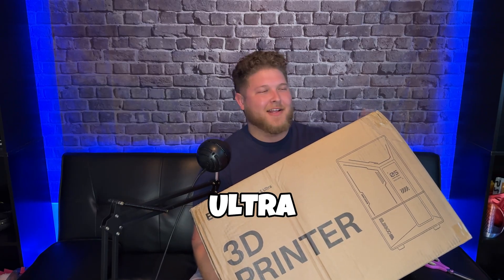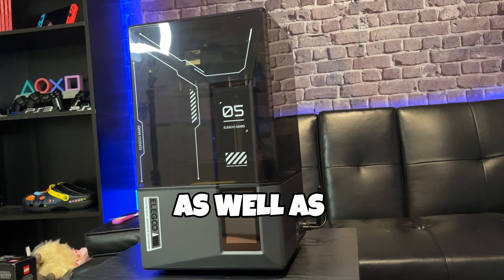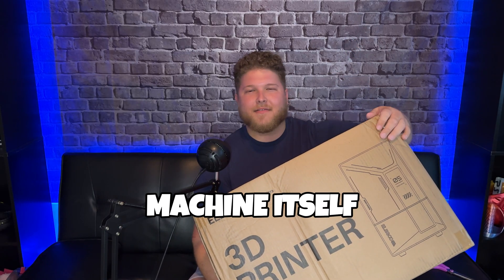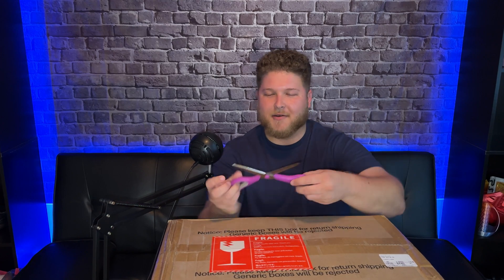Today I got the Elegoo Mars 5 Ultra, Elegoo's latest resin 3D printer, and I'm going to be doing an unboxing for you guys as well as talking about the specs and the new features, and showing you guys how to set up the machine itself. If you'd like one of these 3D printers for free, subscribe to my channel — I mean, I'm not going to give it to you for free, but you can still subscribe. So without wasting any more time, let's jump into it and cut it open.